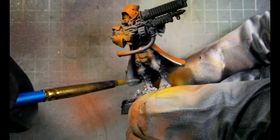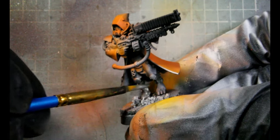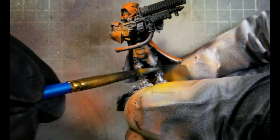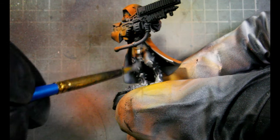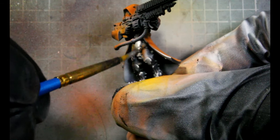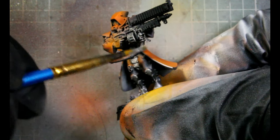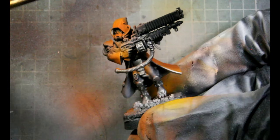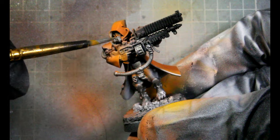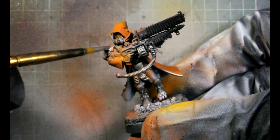The first color we'll be basing with a brush is Plate Metal — basically his legs, his pads, his gun, the pipes, his little gas mask, and basically everything else. Besides his pants, the inside of his glove, and the front end of his gun — the pipes around his head will be black, but we'll use oils for that.